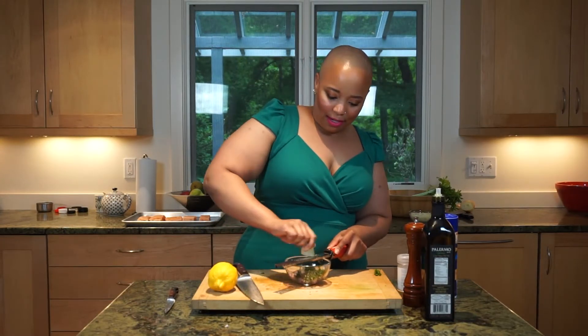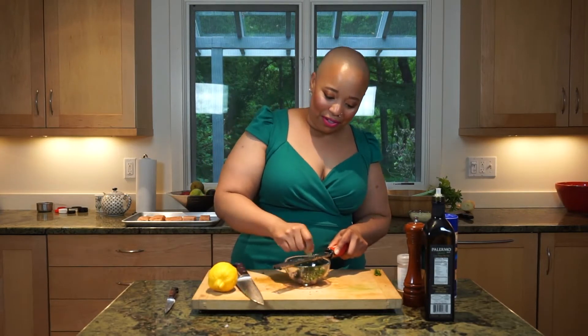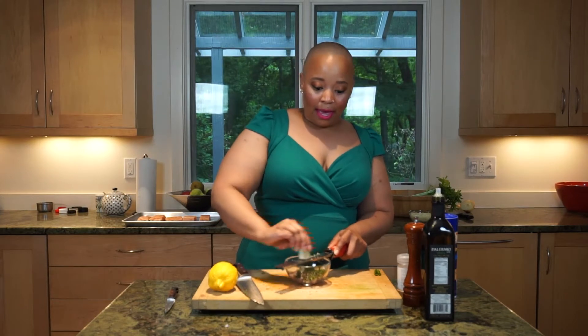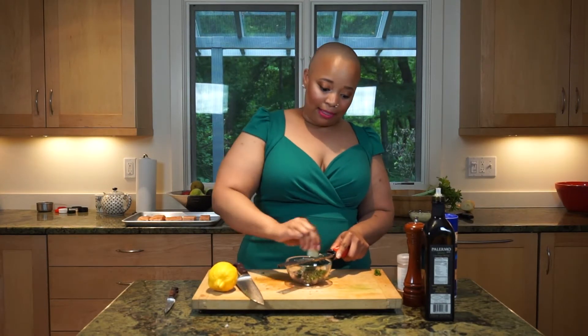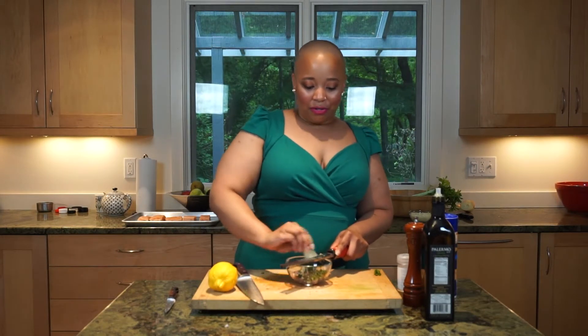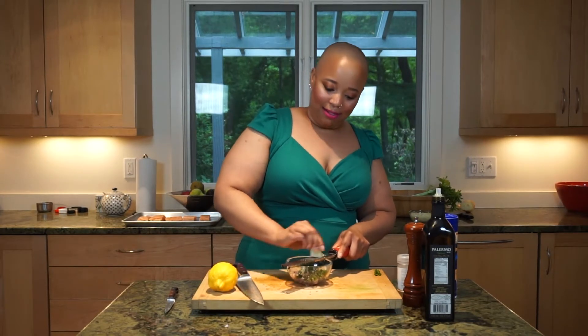If you ever have any upset stomach issues, I always recommend fresh ginger instead of ginger ale — if you look at most ginger ales, they don't actually have real ginger in them. I recommend getting a fresh ginger root, or if you can't, ginger tea bags work too. Just boil this little piece of ginger in some water and drink it down. It also has anti-inflammatory properties and such a unique taste.